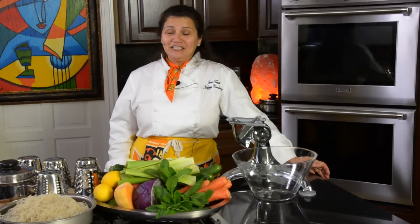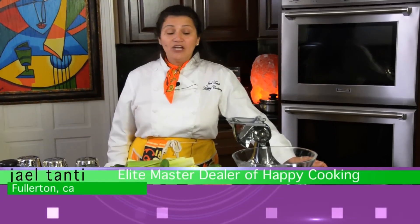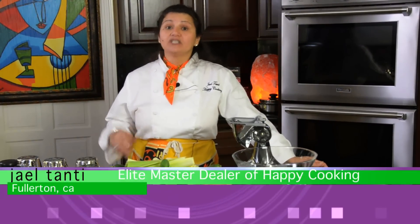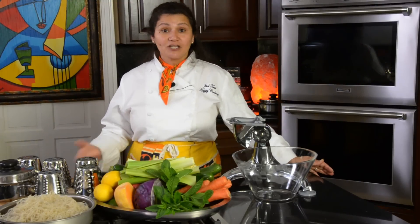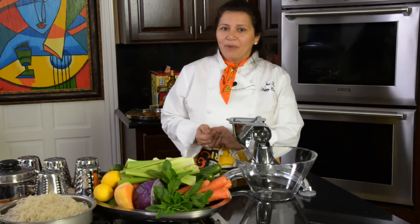We're back — happy cooking today, here's your chef Jay. We're going to make another delicious recipe. Since we are favoring fiber for the entire month, we should actually favor fiber for our entire life because it really helps our body.